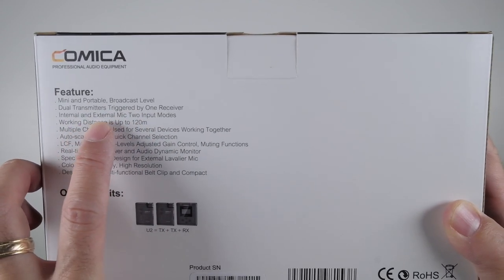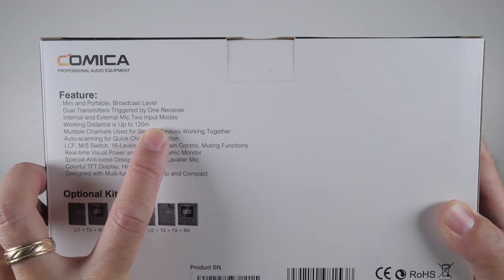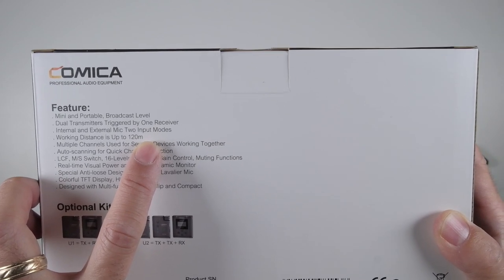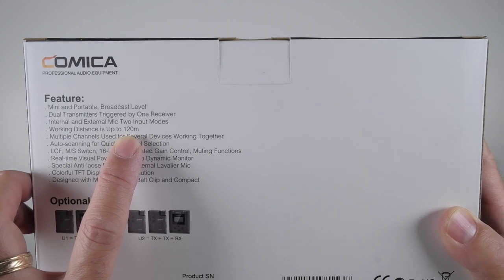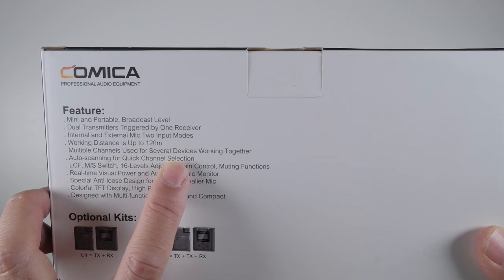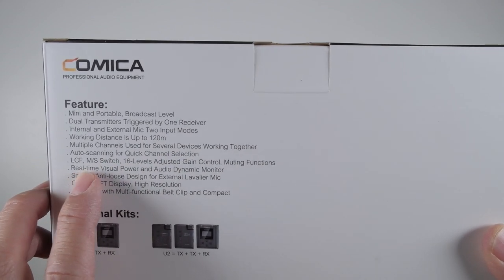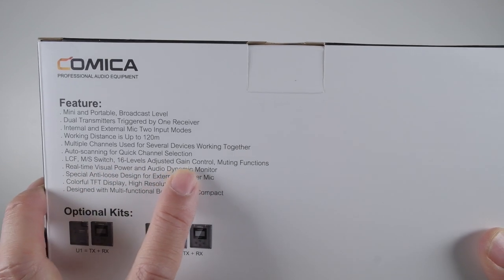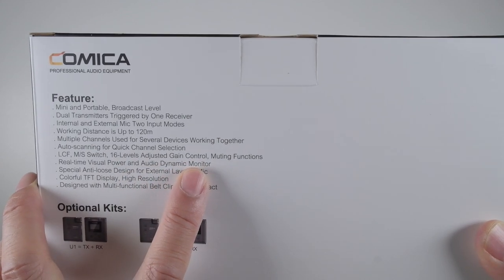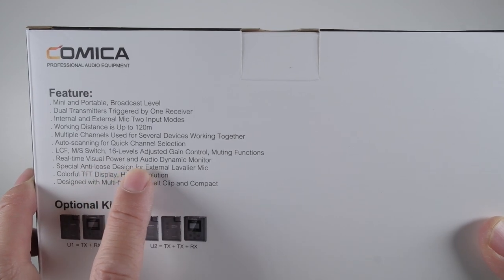Internal and external mic - two input modes - which is great. It reminds me a little bit of the Rode Wireless Go with a built-in microphone, but you can also add your own. Working distance up to 120 meters, or about 400 feet. Multiple channels used for several devices working together. Auto scanning, LCF switch, and 16-level adjusting gain control, which is actually nice.